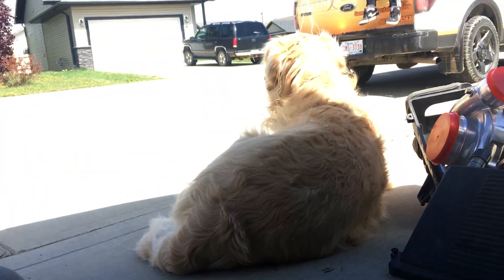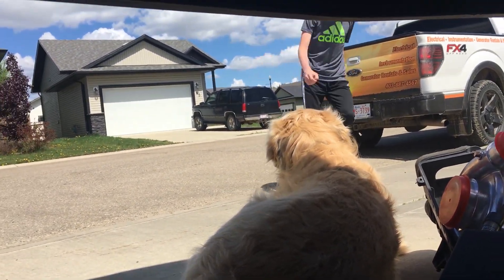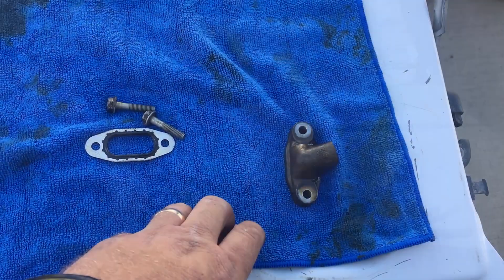And there is Low Buck Tuck supervising things — and my son Ryan.